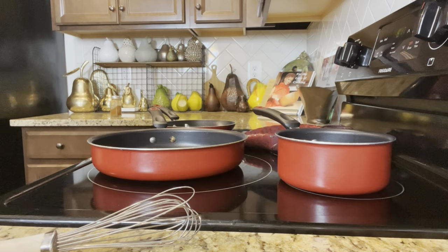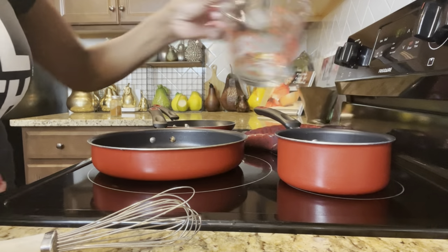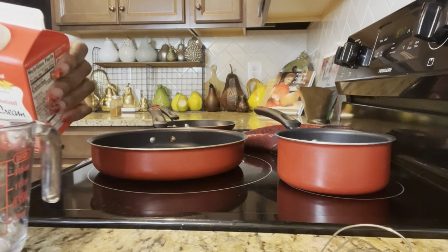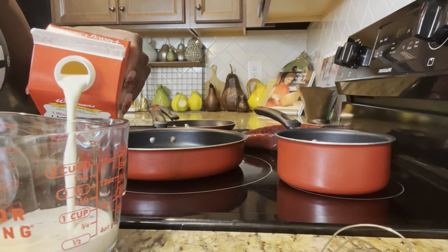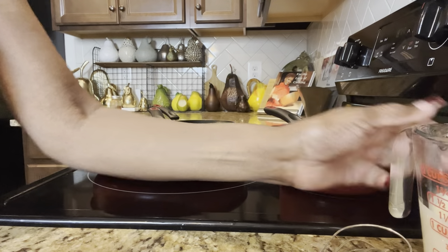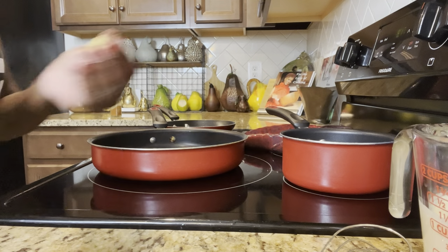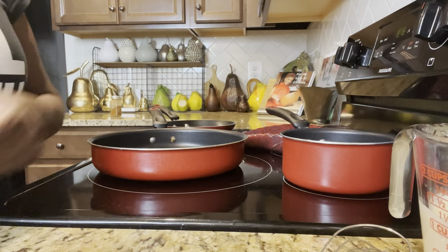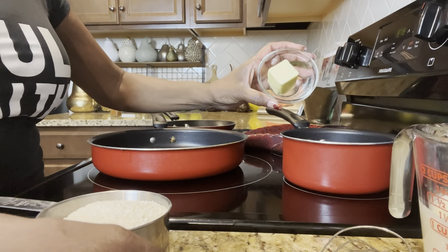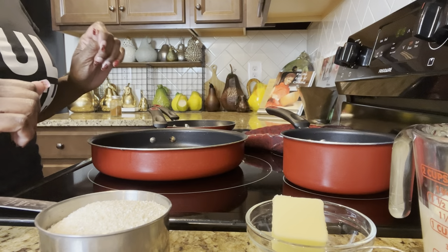Okay, we're about to make the grits. I'm pouring in right now one cup of just regular water and one cup of heavy cream — but I'm not going to put the cream in yet because I don't want it to be scalded. I'm going to wait until this water boils. Then I'm going to add one chicken bouillon cube. And then I have a cup of grits and three tablespoons of butter. I'll leave those and wait till the water boils.